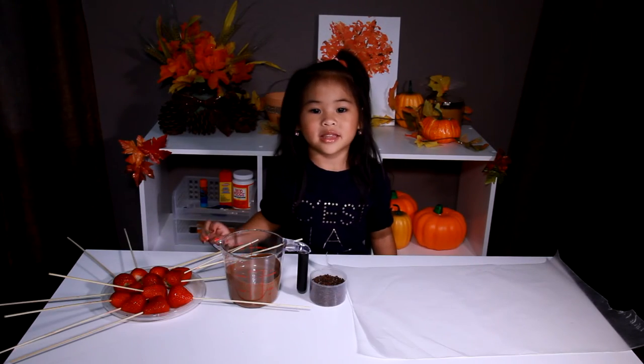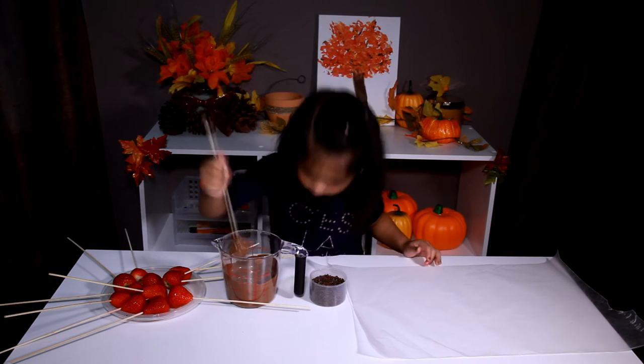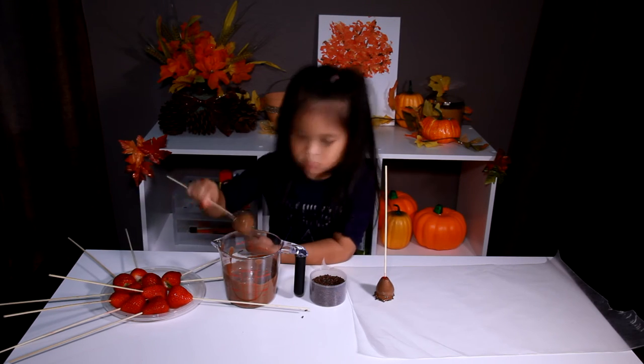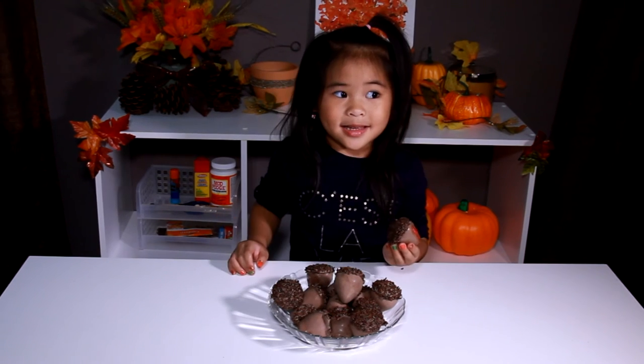Now we have to put the strawberries into the chocolate and the sprinkles. After it is dry, we have to take this stick out and put it onto the plate. Let's eat!